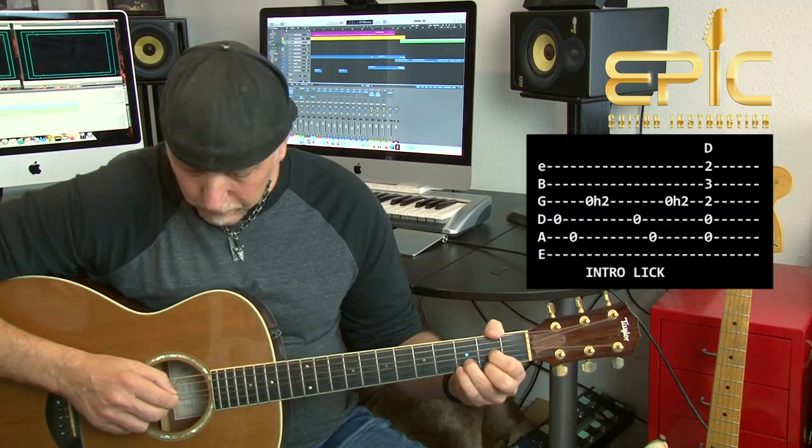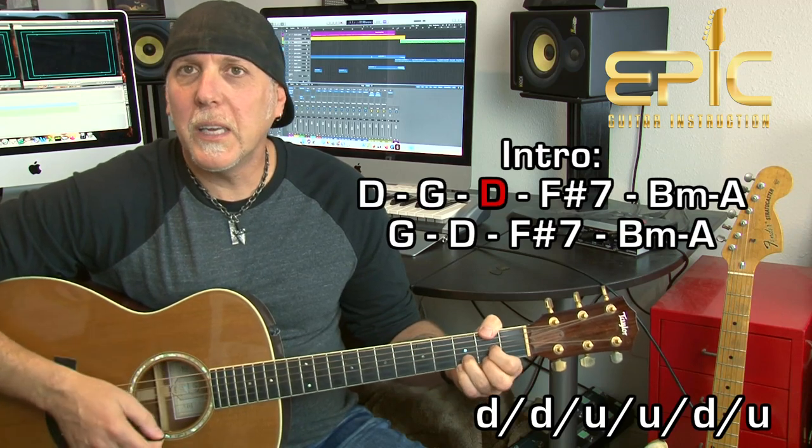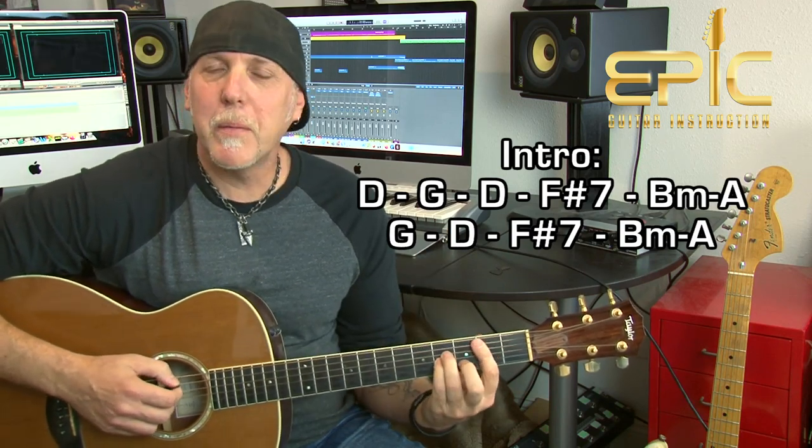Once you play that lick twice, you come in with the D chord and strum it for two measures, then go to G, back to D, then F sharp 7th, then B minor to A. This progression runs throughout the whole song.